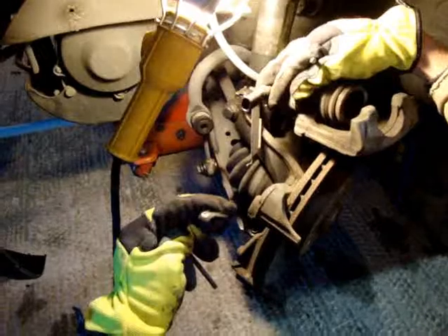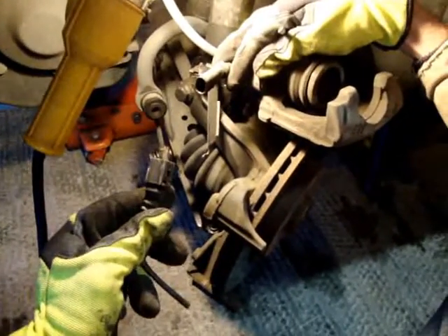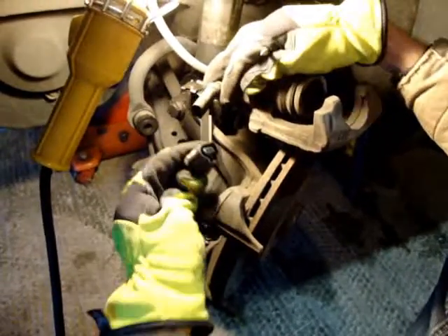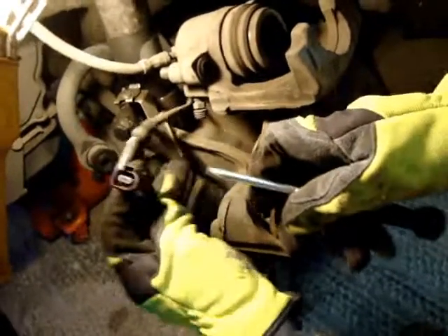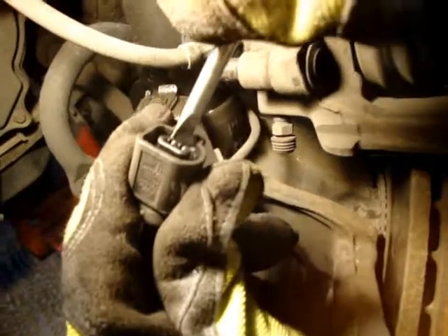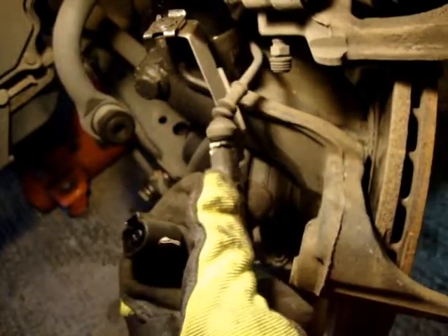I went ahead and got this plug out of here. It was a little more difficult than you would think. There's a little clip in here which was kind of hard to get to — right here there's a little clip that you need to push in to get it past this little notch. That's what your goal is.